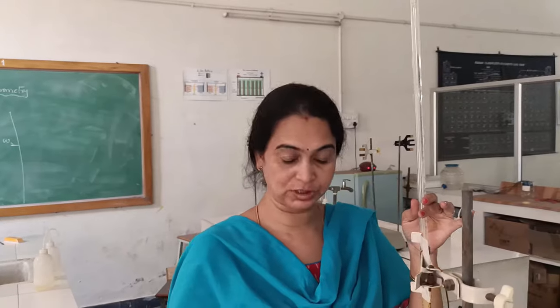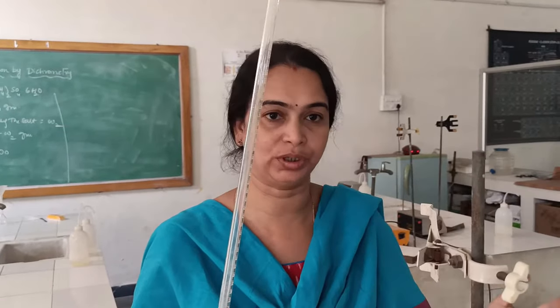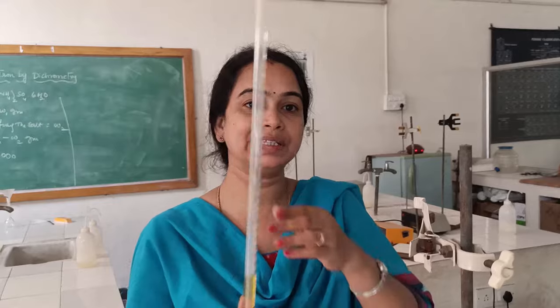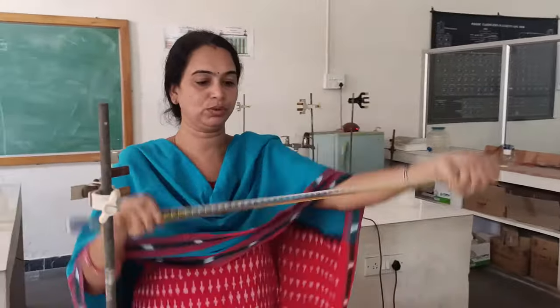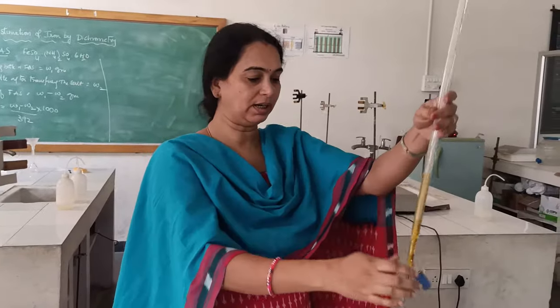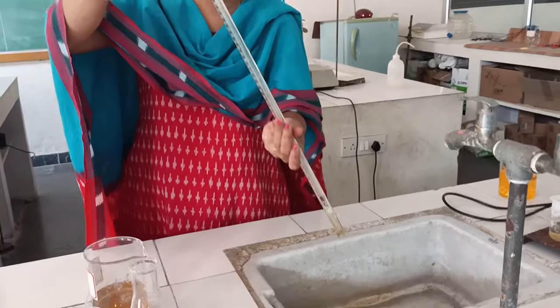This is how you make the standard solution of ferrous ammonium salt. You are now done with the first step — preparation of standard FAS solution. The next step is standardization of potassium dichromate solution. You have handled burette, pipette, and conical flask in your intermediate classes. For the burette, wash it with tap water, then rinse it with distilled water and throw it away — this is called rinsing. Now rinse with the dichromate solution, adding a little amount and passing it through the nozzle, then discard.